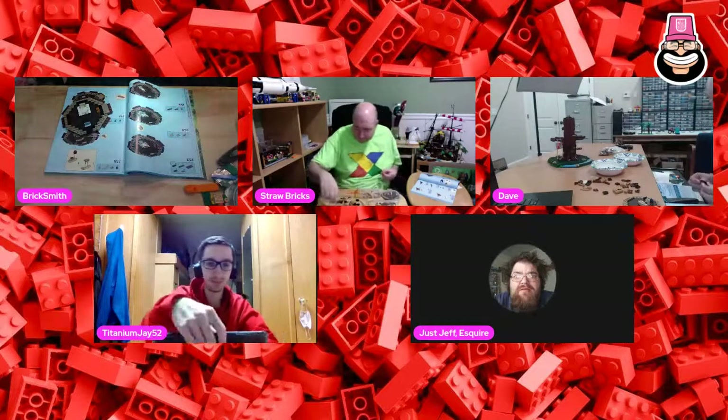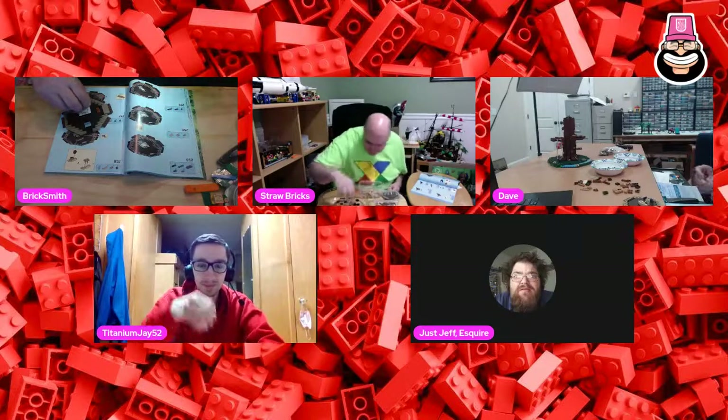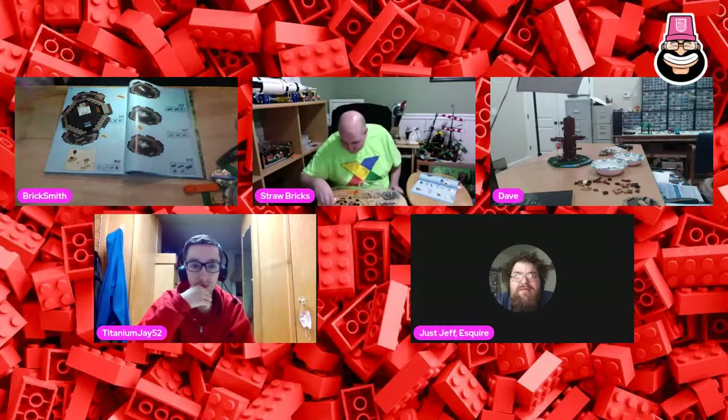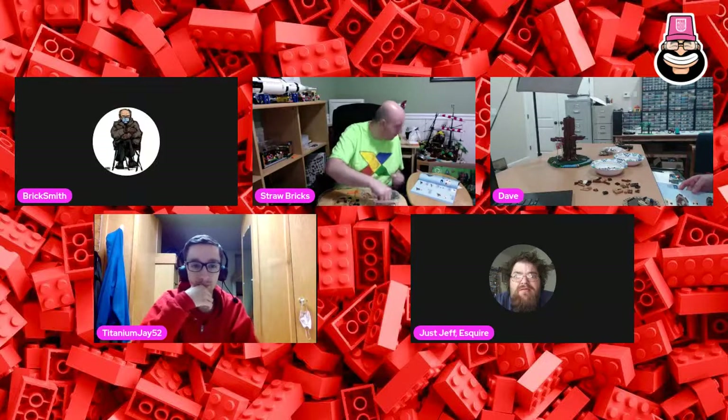Changing subjects for a moment - I'm still learning how to use certain pieces, but the headlight bricks are such a cool piece because you can do so many things with them. I was just looking at what they did with step 256.